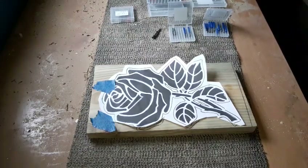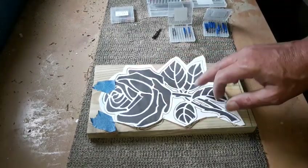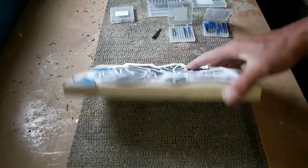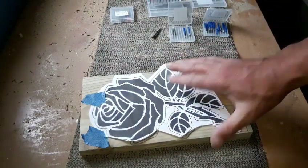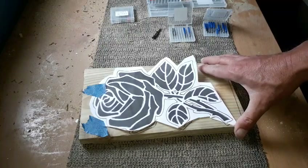Hello again, it's time for another project. Today we're going to route out this rose that measures six inches by nine inches on this bit of rough fencing wood. I've sanded it down before and given it a nice smooth finish, just to make it a little bit easier for the router to run on.